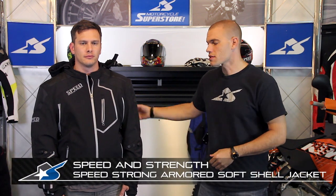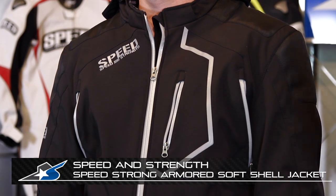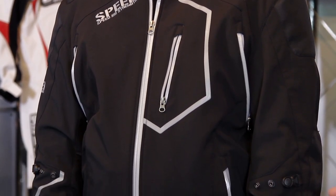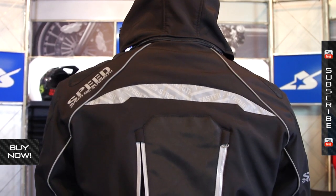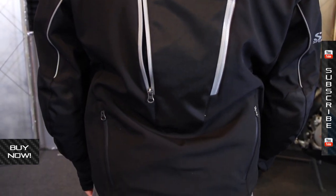JC here from Motorcycle Superstore. This is the SpeedStrong jacket from Speed and Strength. This is a soft shell material — very cool jacket. It's a functional riding jacket and at the same time, this soft shell material is like something you'd find on a North Face, Columbia, or Patagonia jacket — those real popular outerwear type jackets. Very cool, very comfortable, very flexible, and yet it still offers some great functionality for the motorcyclist.